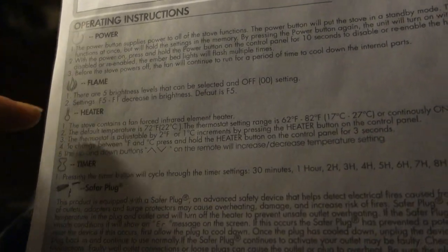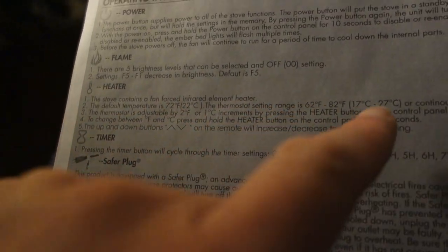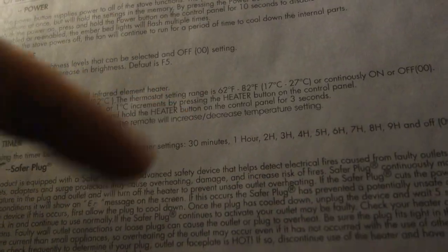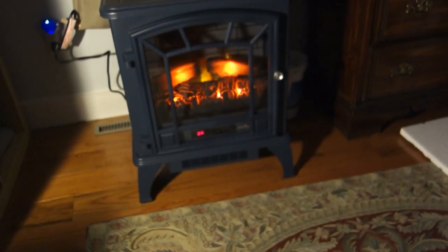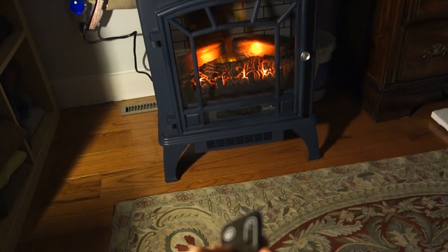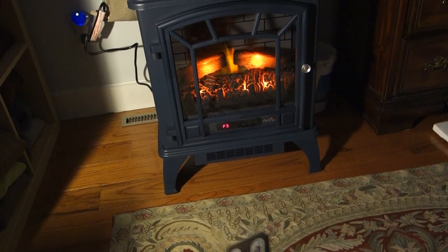We've got the power button, the flame button, the heater button, and the timer. Five brightness levels on the flame. The heater goes from 62 to 82 degrees. And there's a sleep timer ranging from 30 minutes all the way up to nine hours. Going to turn it on — whoa, look at that! It does look more authentic than I thought. As you can see it just says 'on' on the bottom. Let's check out the flame settings — this is the default flame five, F5.